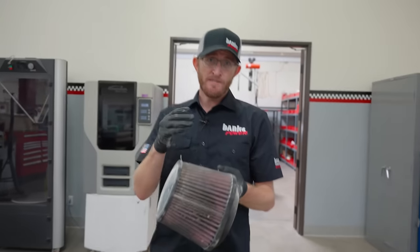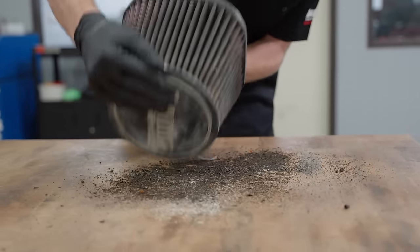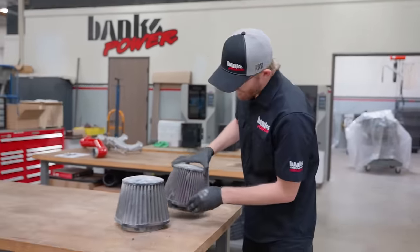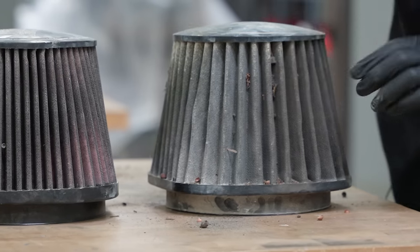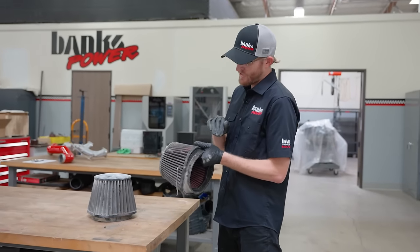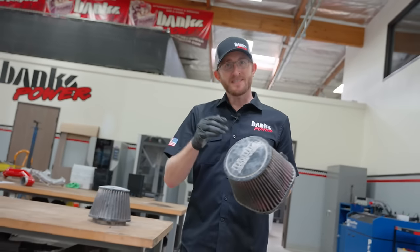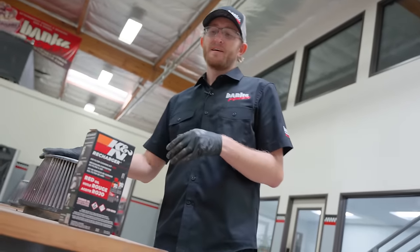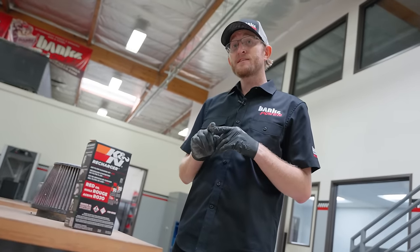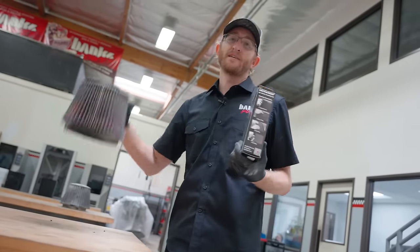The first thing you're going to do when servicing your filter is find a hard surface and tap out as much dirt as you can out of the pleats. On dry filters the pleats are a lot farther apart and easy to clean, but on an oil filter with pleats so close together, you could use a soft bristle brush to gently sweep out the debris — but be careful, you don't want to push more dirt inside your pleats. Next, get yourself a K&N recharger kit. The recharger kit has the exact oil you'd need for an oil filter, and the cleaning solution inside works on both oiled and dry filters.